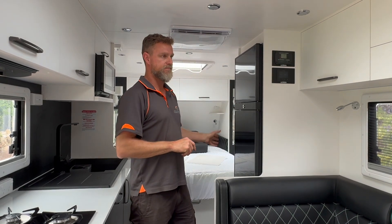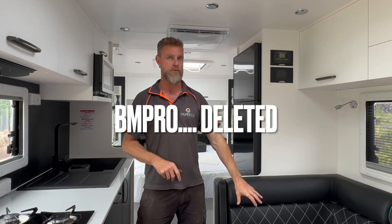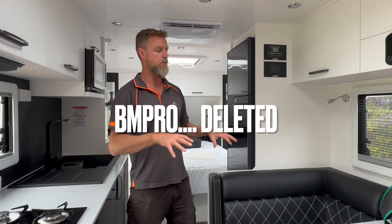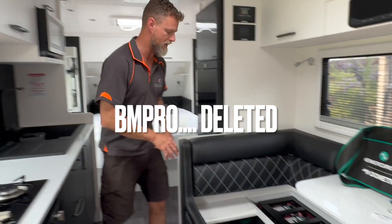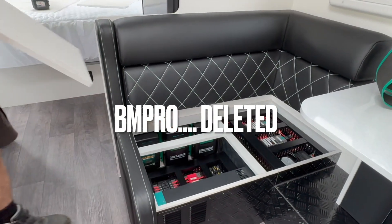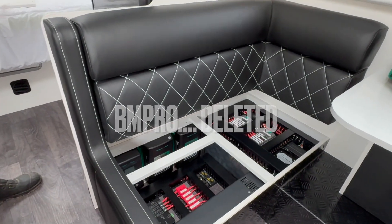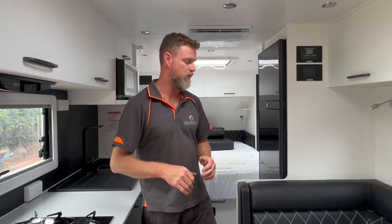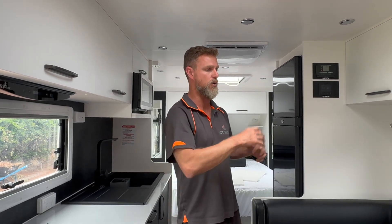It had a BM Pro system under the seat which we've completely removed, and what we've done is replaced that with our Enerdrive suite of chargers, inverter, and full Cerbo marine system.